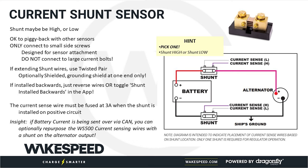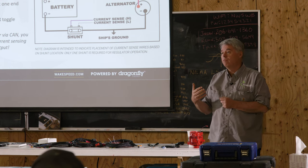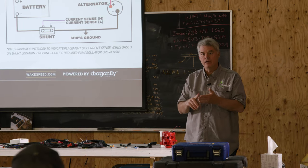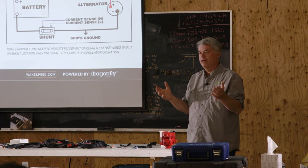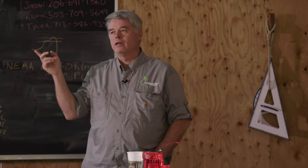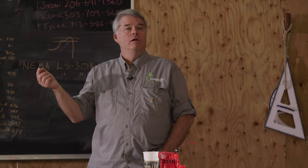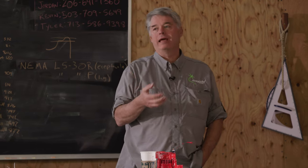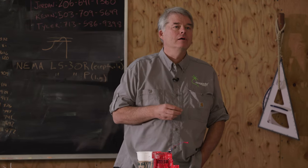To summarize the wiring: hook up the battery and alternator connections. The main addition over traditional regulators is the current shunt wires. If battery temperature or battery current comes in over CAN, you don't need to hook up those corresponding analog sensors.